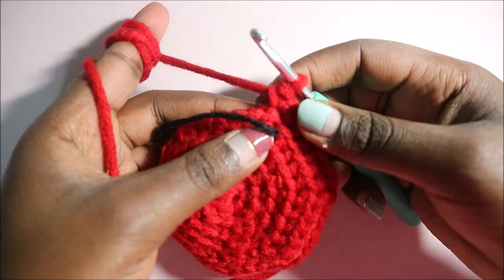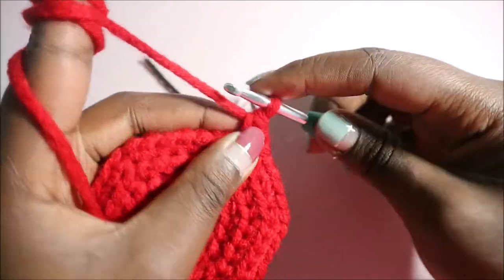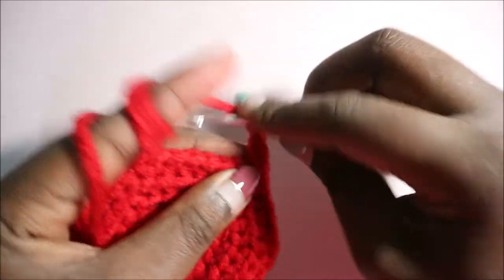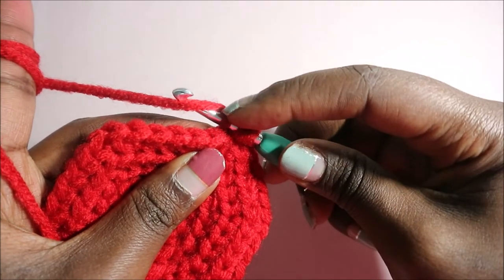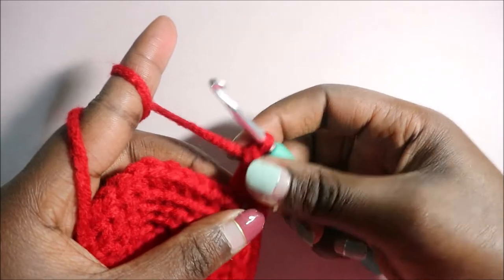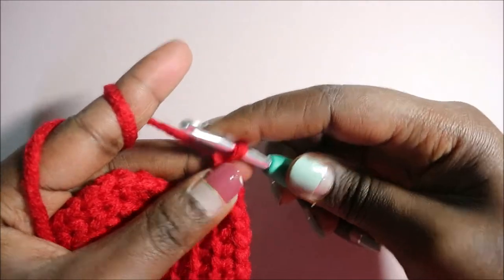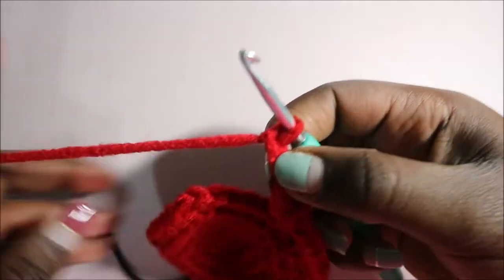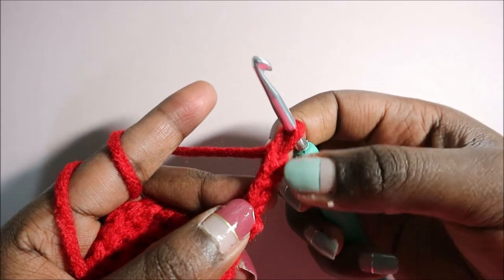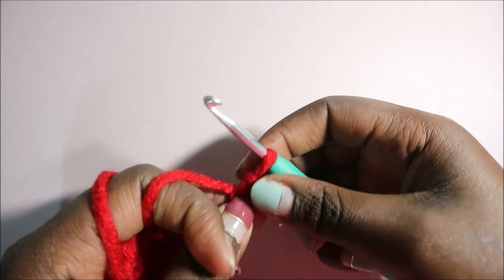After we're done with row 6, now we're going to start making our edges. For the edges, we're going to start with a chain 2 — chain 1 and then chain 2 — and then do a double crochet in the next stitch: yarn over, go in the back loop of the next stitch, pull through, pull through the first 2 loops, then pull through the next 2 loops. Then do a chain 3, and slip stitch in the third chain from the hook.